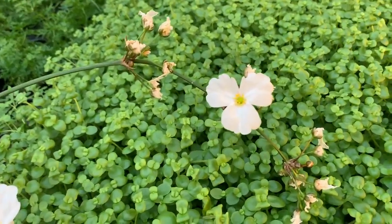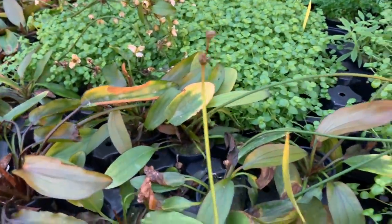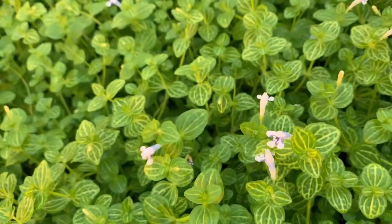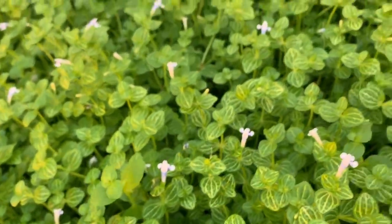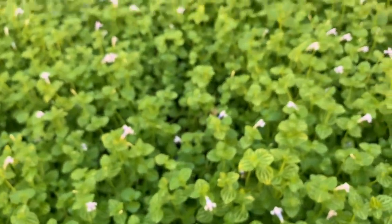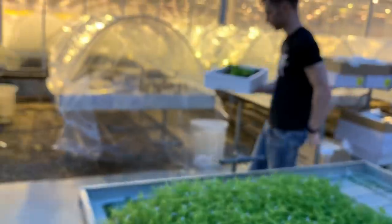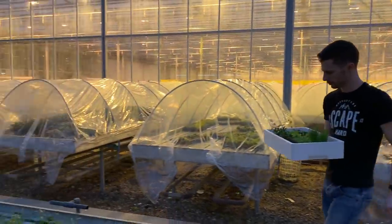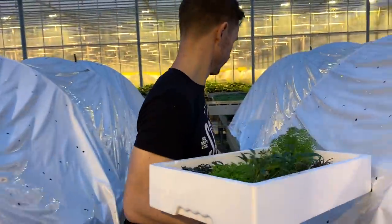Let's check out these beautiful flowers from the Echinodorus - stunning. While we're on the flower tip, check out these. Lysimachia nummularia, I think it's called. Last plant we're going to use is an epiphyte plant - Bolbitis. We love this.